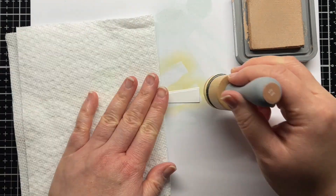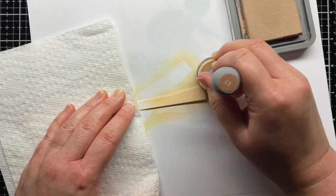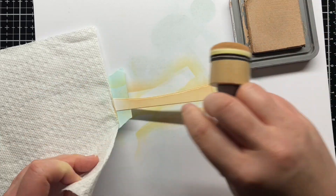Next, I blended Tea Dye onto two of the sand layers, and die cut gold glitter cardstock for some sparkly contrast in the third layer.